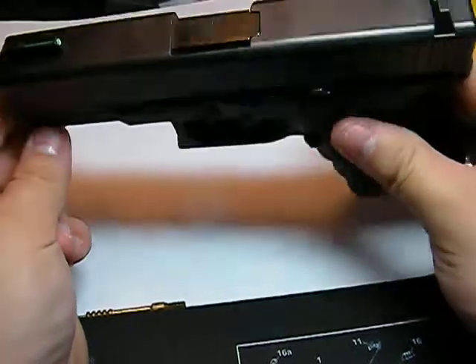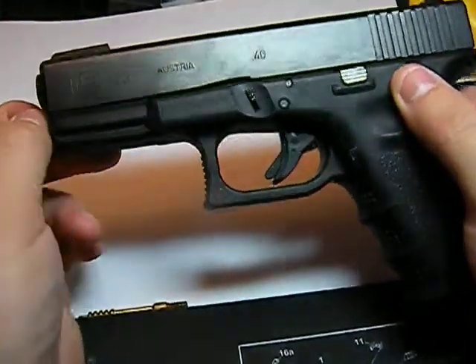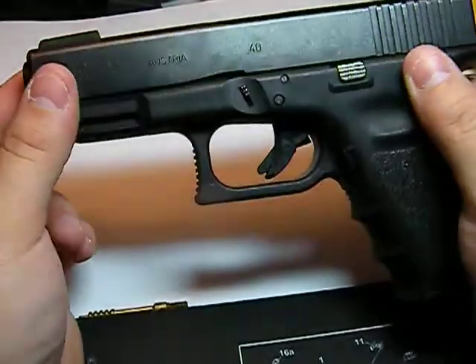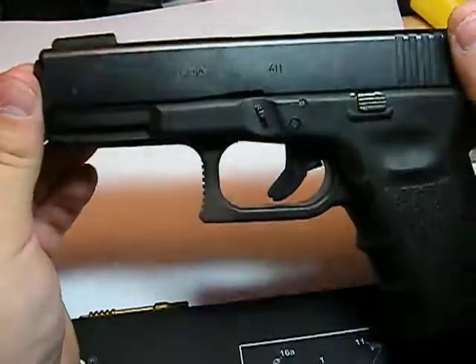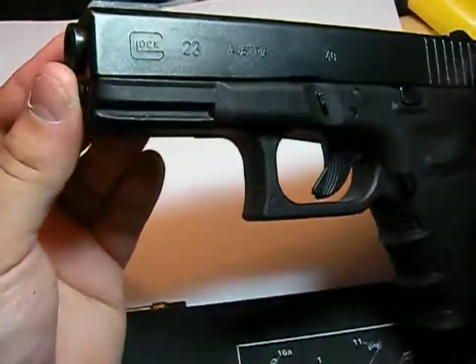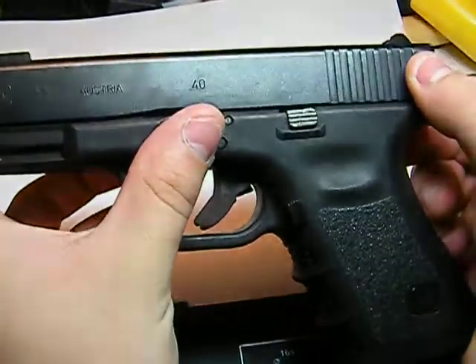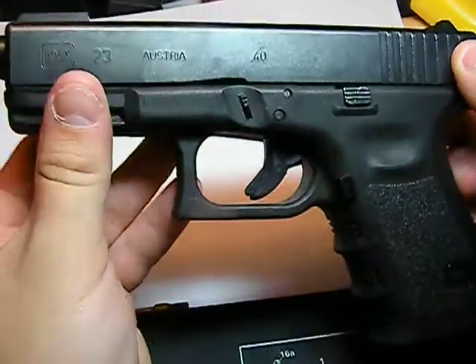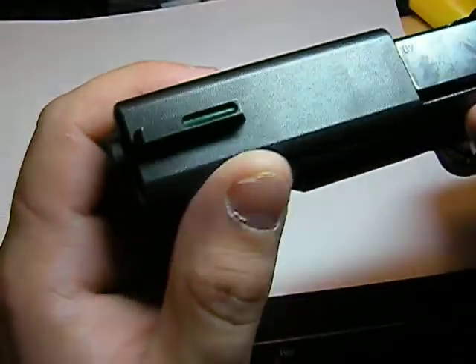We'll go ahead and continue our review safely. This was my carry gun for about two years or so — I really loved it. It was actually the first pistol I ever bought, and a lot of guys out there go with the Glock model 23 as their first pistol. It's chambered in .40 Smith & Wesson, a very reliable caliber, and a super sweet shooting gun.